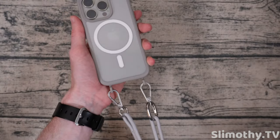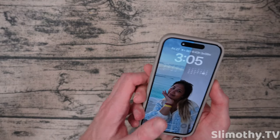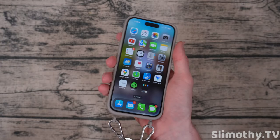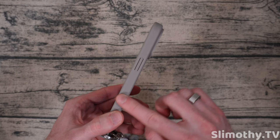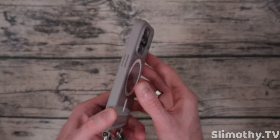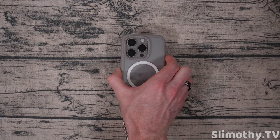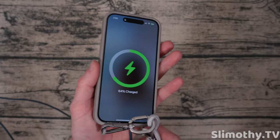Very good quality — this is all metal hardware right here. It just looks really good as well. This case is interesting — it feels thin, it does not add much bulk, and this material is almost a little grippy, which I really like. Let's test MagSafe here — step one: stick a MagSafe on the back. Step two: see if it's charging. Yes it is — no issues there at all.